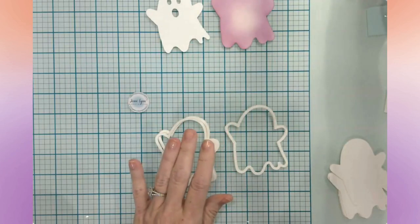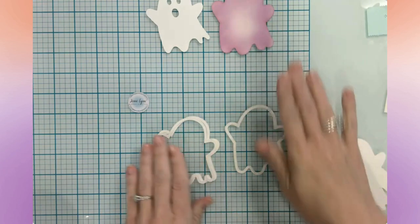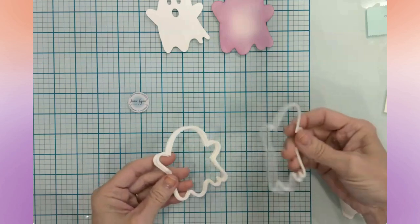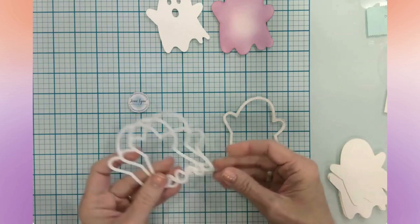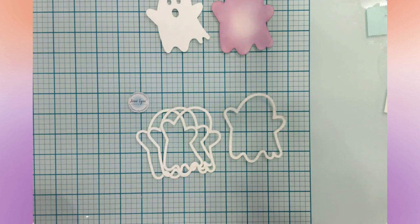For the sake of time I went ahead and ink-blended one layer — I'll talk about that in a moment. Right now I already have two outlines started and I'm going to glue these other three ghost outlines onto them so we can start building the shaker.